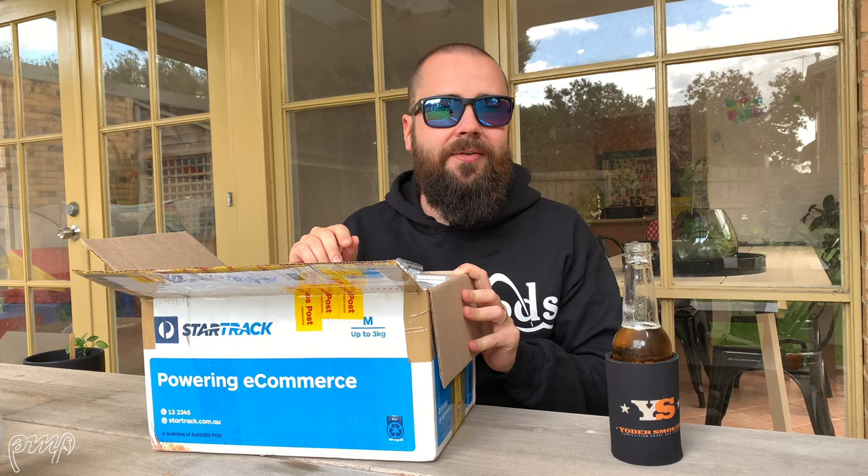I apologize for some of the background noise — I am outside today so there are some birds and a bit of road noise. Hopefully that doesn't come through too strongly on the camera and microphone. Hope you enjoy the episode today, and as always, if you've got any questions just pop them in the comment section down below or send me a message. Let's get stuck into it.